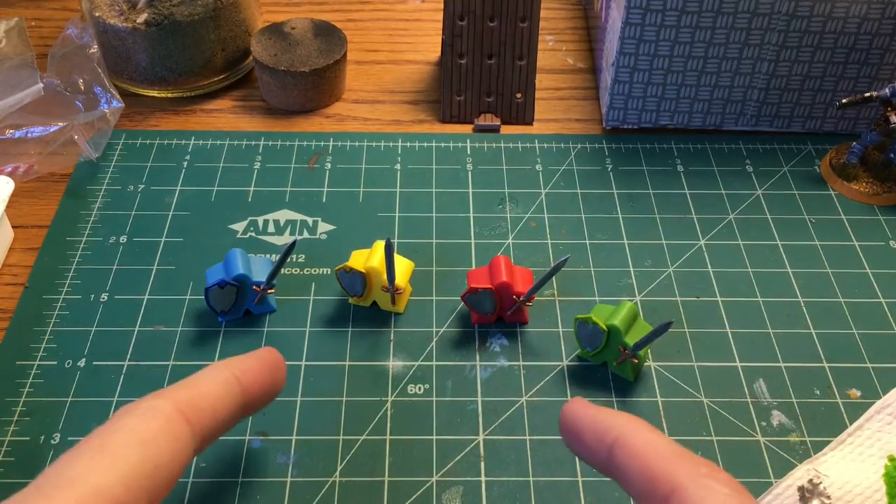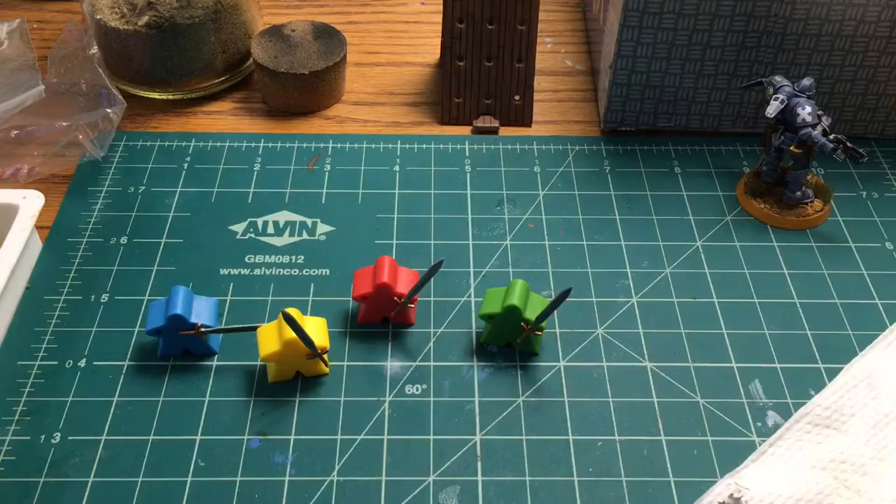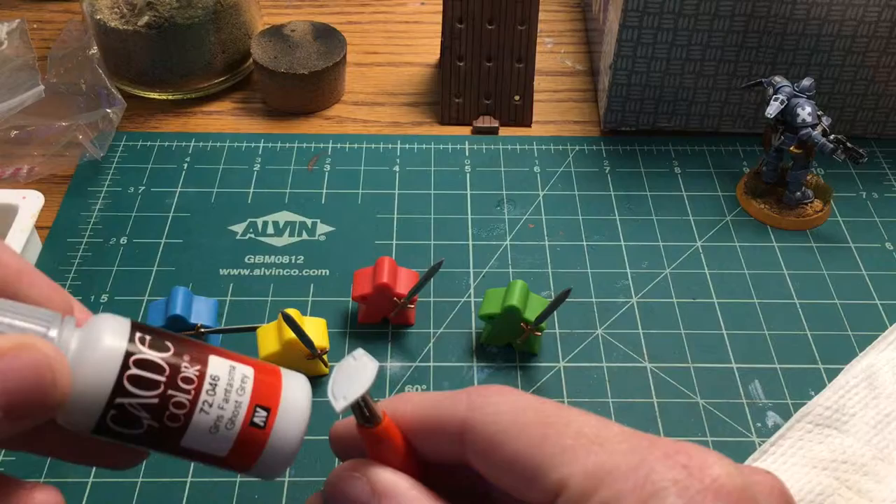In this video we're painting tiny epic shields. Here are our item meeples with swords done — if you want to see that, I've linked it in the card in the upper right-hand corner. We're going to start working on shields. I've already base coated — primed, so to speak — with ghost gray. If you want to know what that's all about, check out the other video.